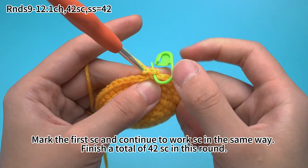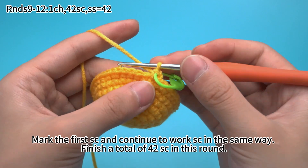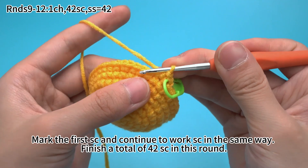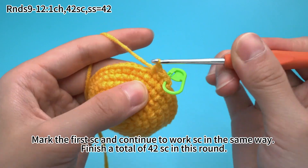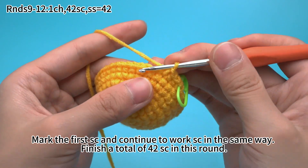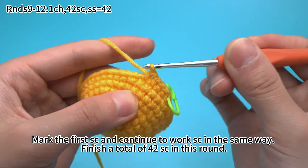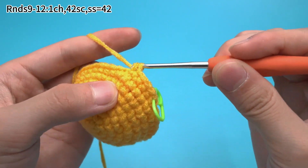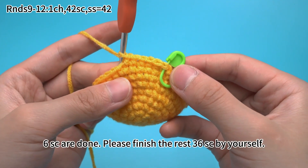Mark the first single crochet and continue to work single crochets in the same way. Finish a total of 42 single crochets in this round. Six single crochets are done. Please finish the rest of 36 single crochets by yourself.